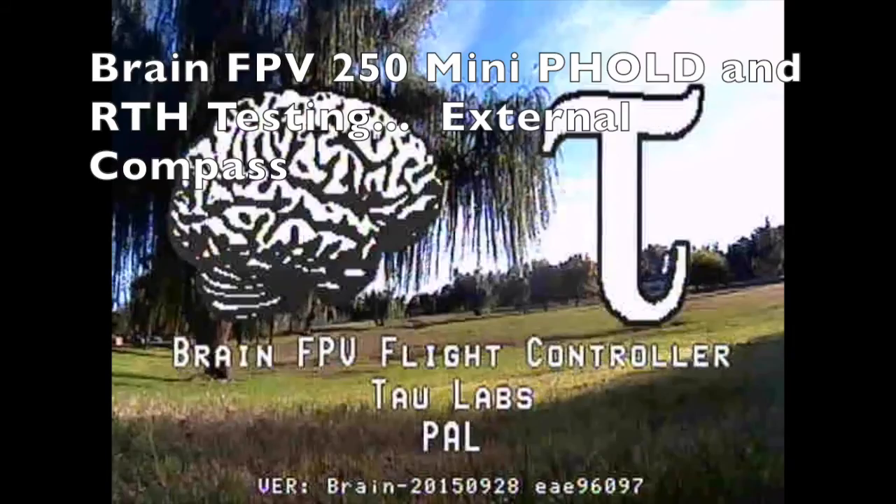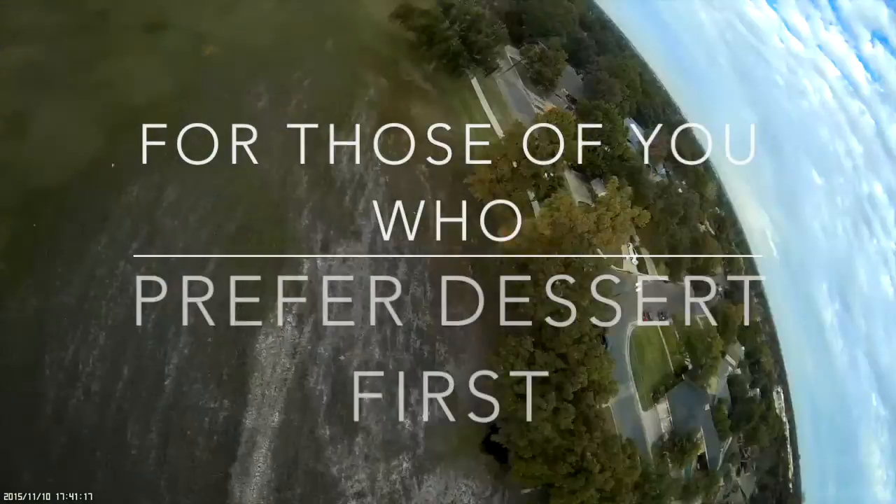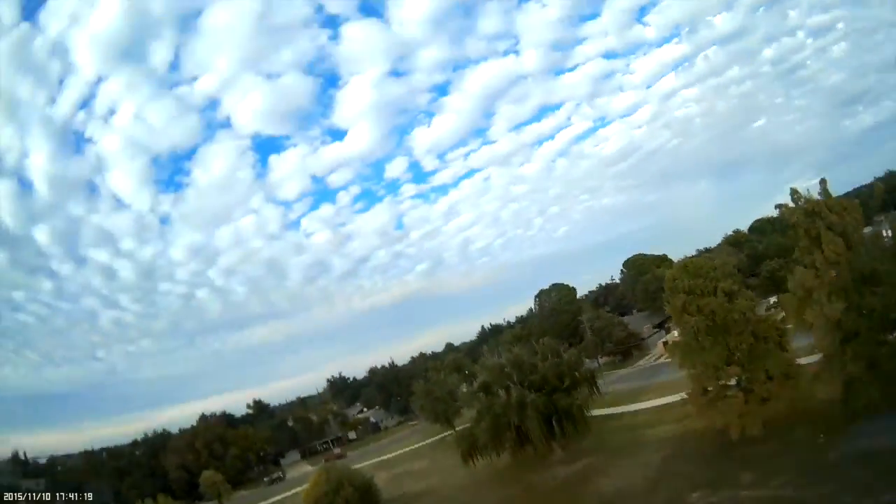Here's my little mini 250 with the Brain FPV. I'm going to do a little testing. For those of you who just want to see the carnage first, you don't have to sit through the whole video — here's the end.